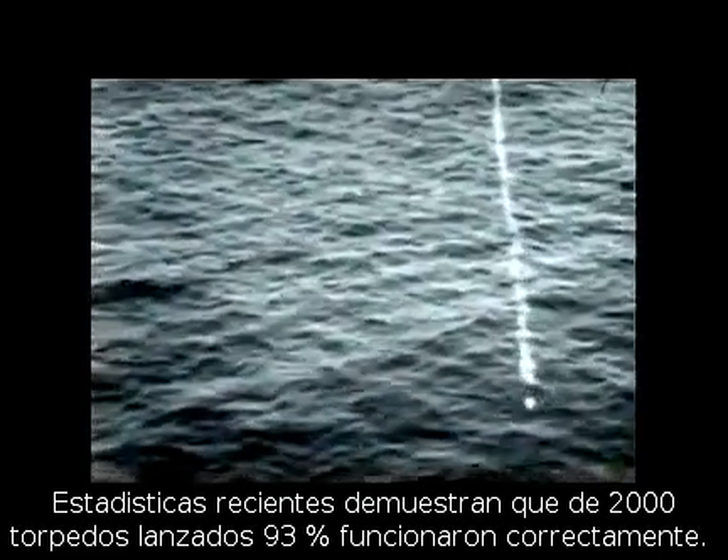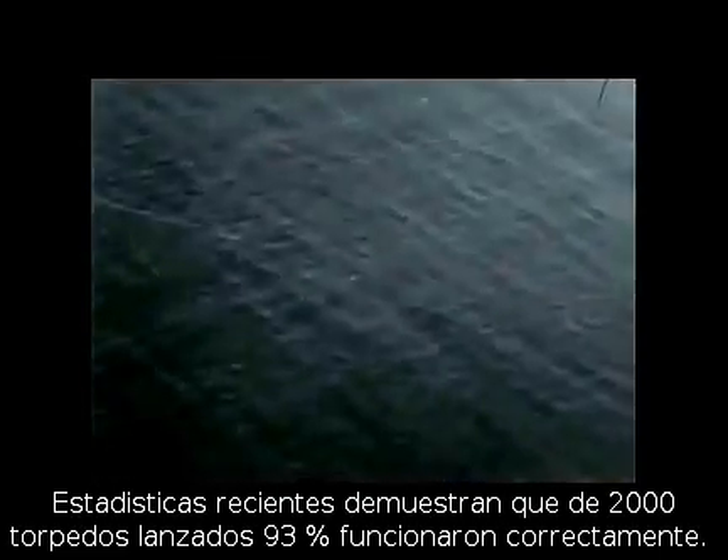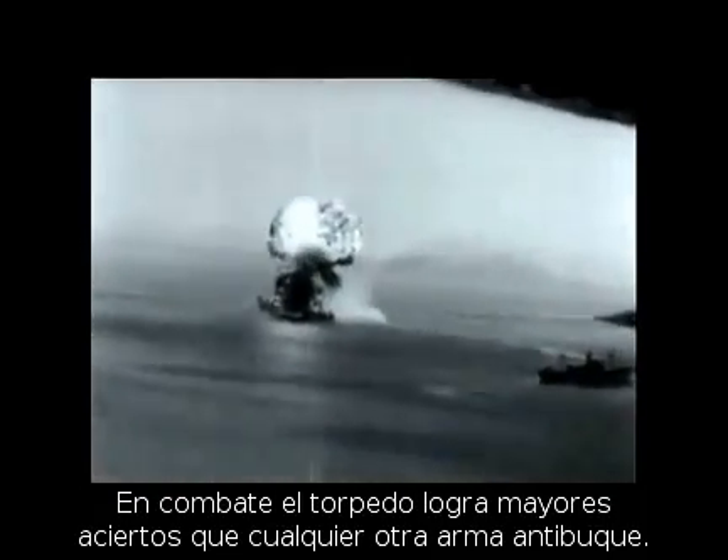Recent statistics show that of 2,000 torpedoes dropped under varying conditions, about 92% ran hot, straight, and normal. And in combat, the percentage of hits with torpedoes is greater than that of any other form of attack against shipping.